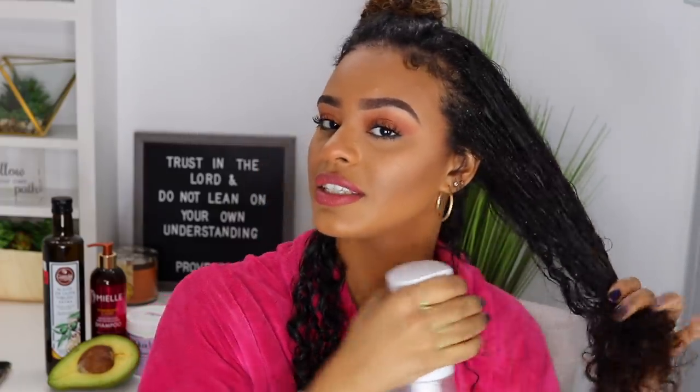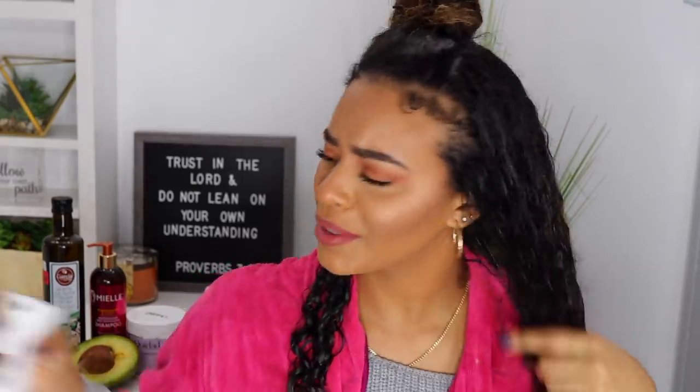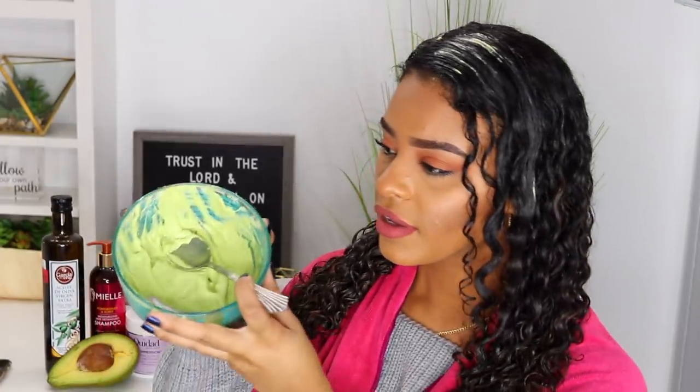I wanted to mention that this spray bottle a lot of you guys have asked about — I got it from Sally Beauty Supply and it was like 10 or 12 bucks. Alright, so I've applied all of the hair mask into my hair. This is what it looks like right now — I still have quite a bit left.